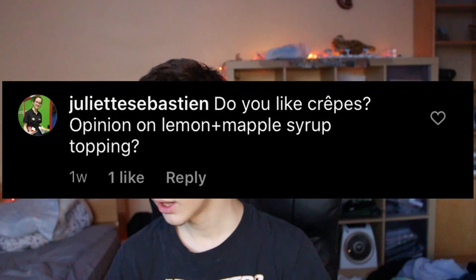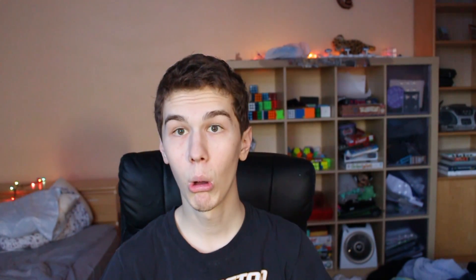Do you like crepes? Opinion on lemon plus maple syrup topping. Well, I love crepes — I've actually eaten crepes with you in Paris along with Dana, and that was a great time. My personal favorites are probably the normie favorites: chocolate, and ham and cheese. Pretty unoriginal, I know. But lemon plus maple syrup sounds interesting — I am willing to try it.